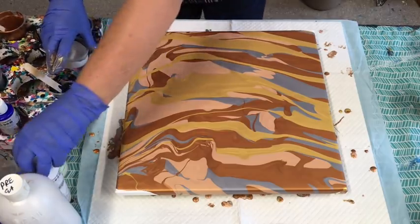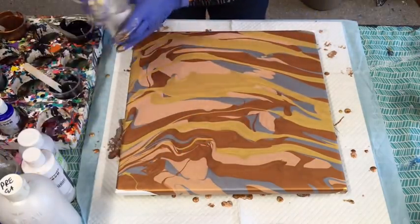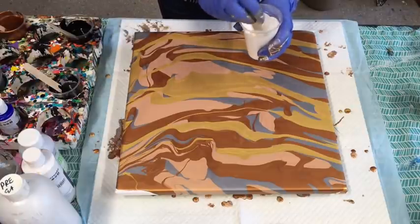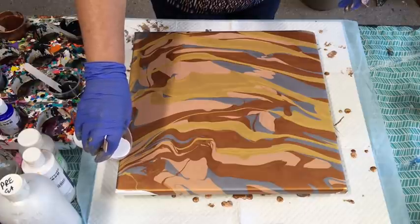Now do I want to put a bit of the white in? This isn't the metallic, it's just the white. I'll just put a little bit in — won't put too much.